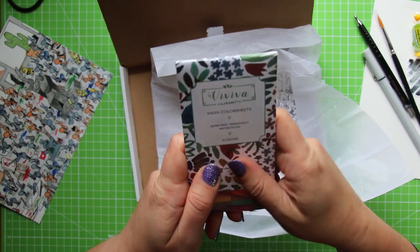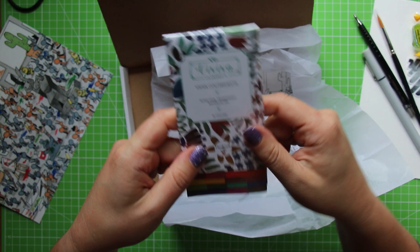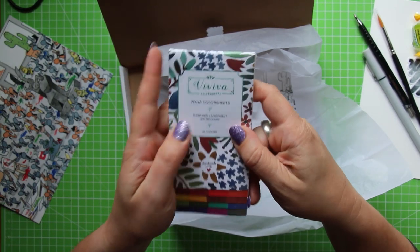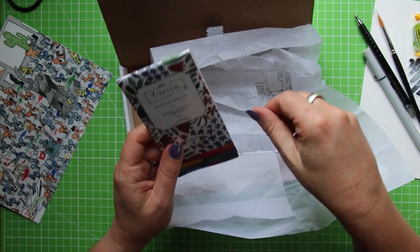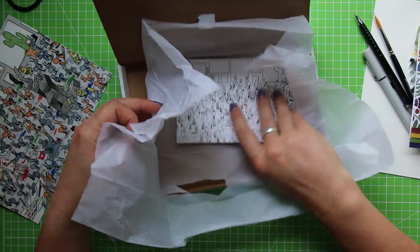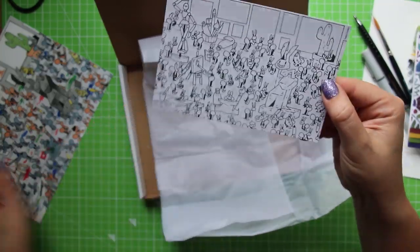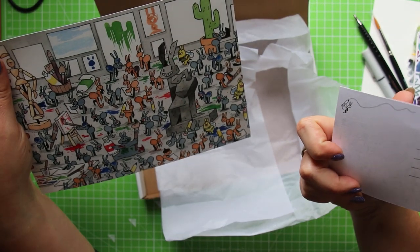Oh, Viviva Watercolour Sheets! I have seen these before but never used them. I have seen them being used and they were sort of over-reviewed when they first came out. There are a couple of different brands that do them and basically it's just watercolour on paper, which sounds weird but it surprisingly works quite well. And we've got a little postcard from Casey Golden as well, so you can paint your own version of her artwork — that's really cool, I really like that.